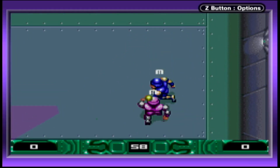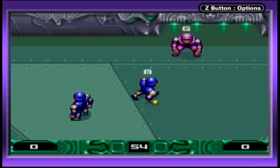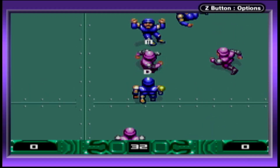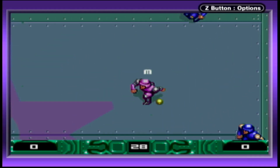The choppy presentation doesn't do the game any favors and it seems like it's missing every other frame. Also, the A button is essentially one giant DO button since it does everything as it's the only button used — shoot, pass, tackle, grunt — this button does it all.